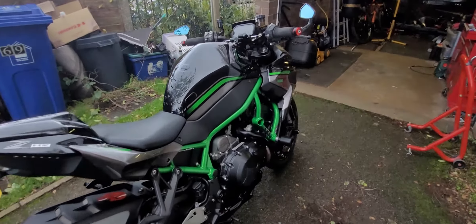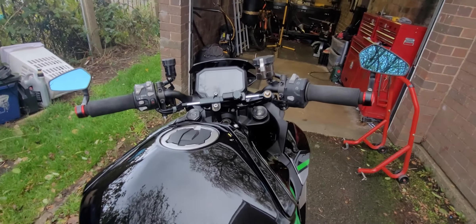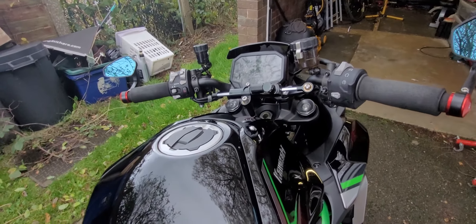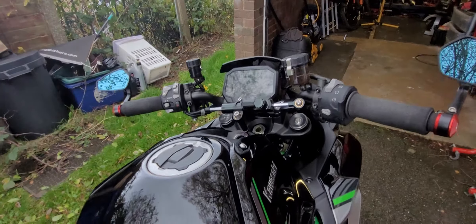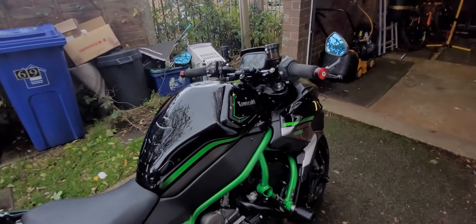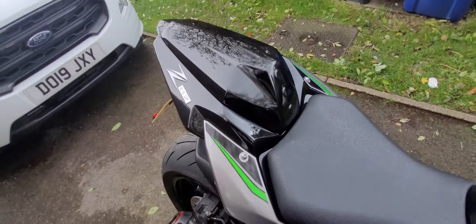Proper job on that damper. If a good damper comes up on eBay I'll stick it on, although this generic one has run well - I don't know, six to eight months now - no problems whatsoever, no speed shimmies.